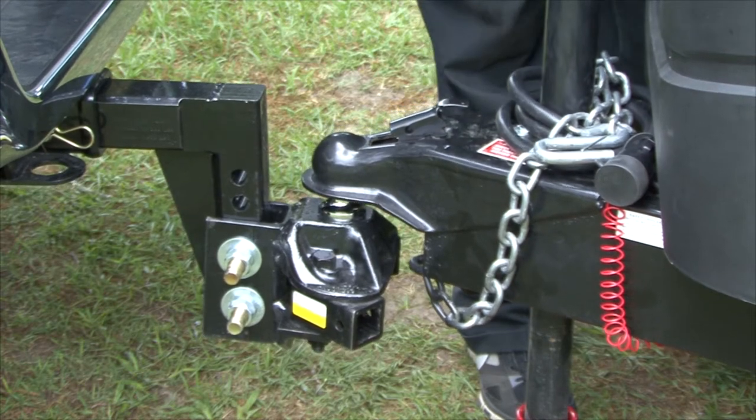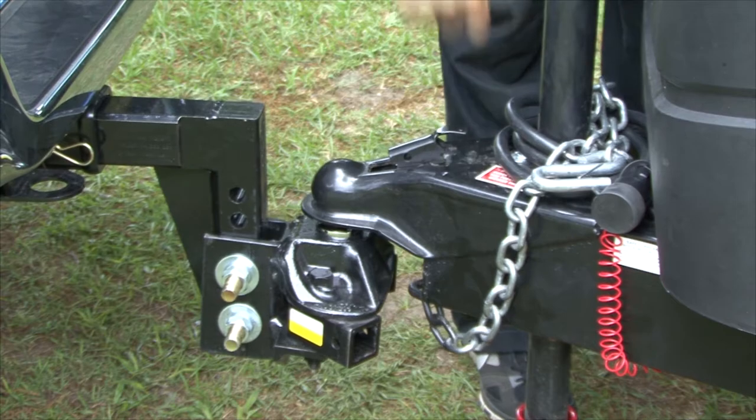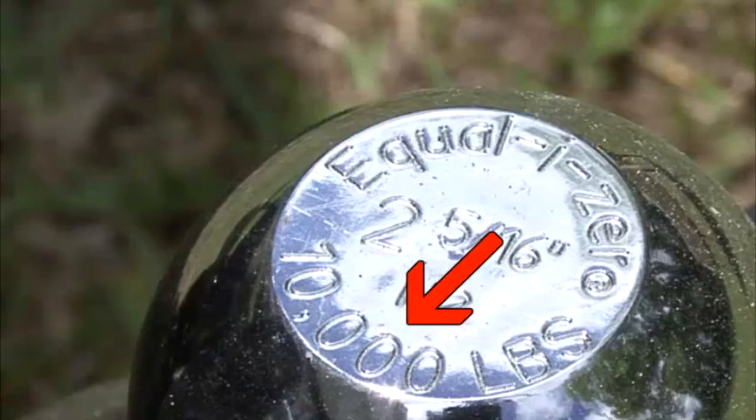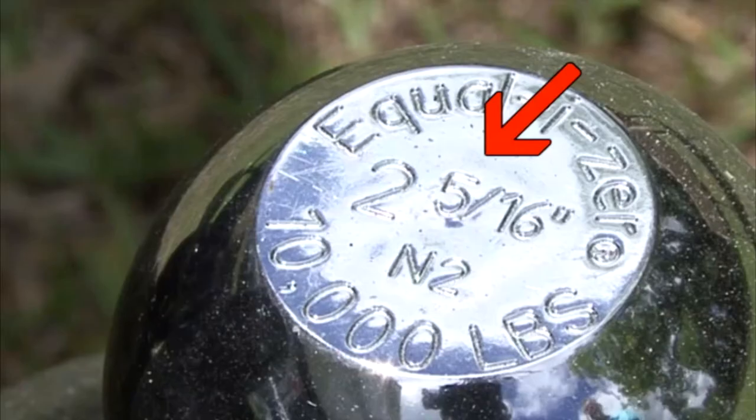When you plan to tow a trailer, even a small trailer, two important components are the hitch ball and the coupler on the trailer. The hitch ball reveals some important information just by looking at it. First, it tells us the maximum amount of weight the ball itself is rated to tow. Second, it tells us what the ball size is.